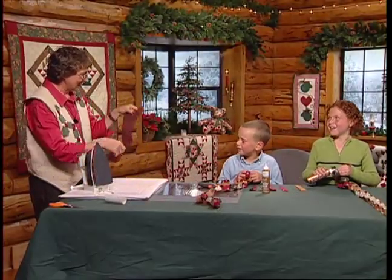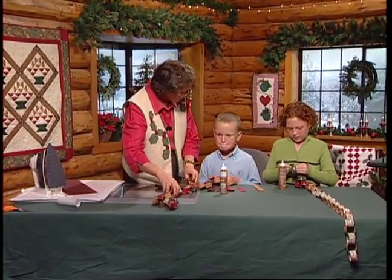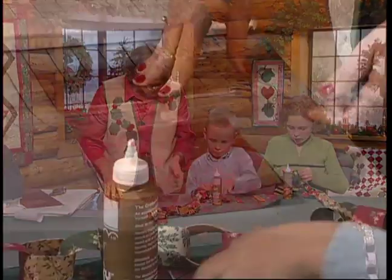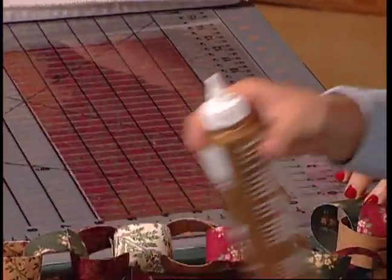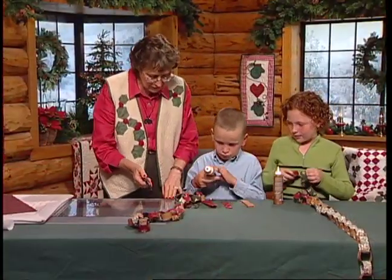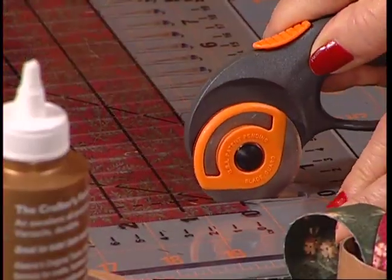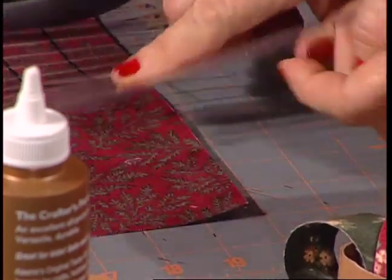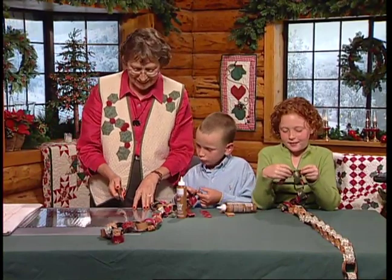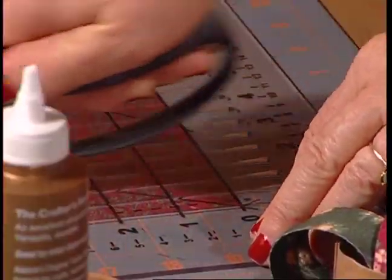Now both of these pieces are going to be stuck together and they're ready for cutting. Pretty amazing! These are only one inch wide — one inch by six inch. And I have this special ruler that has all the measurements marked on it, and this is a cutting tool. I'm going to go right at zero, put my cutting tool at zero, straighten that up, and then just cut every one inch.